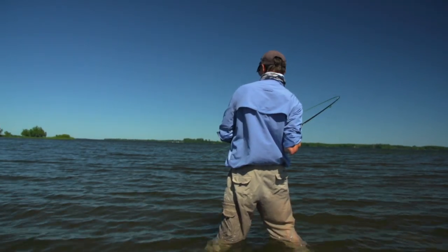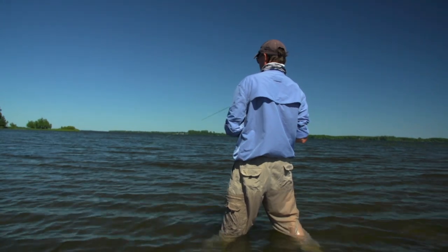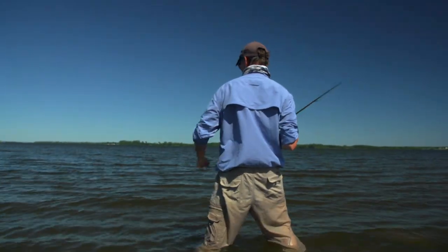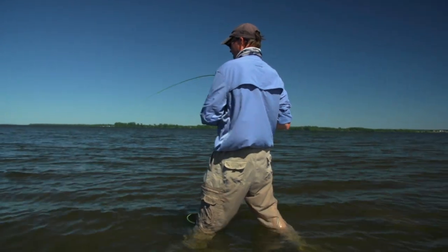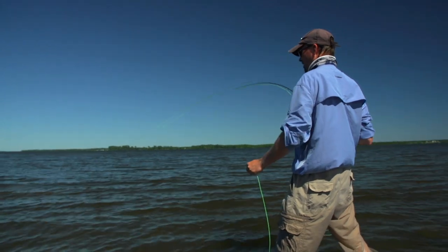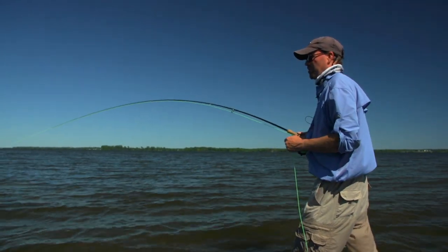Fish on! I saw this carp coming by. I threw it out in front of it. I saw him swim over to that.